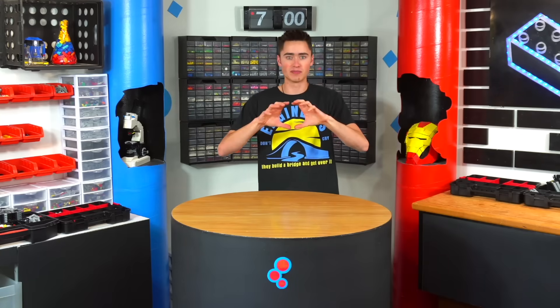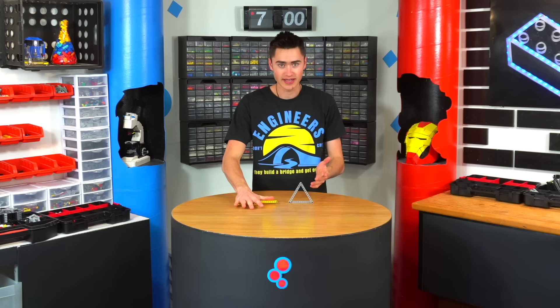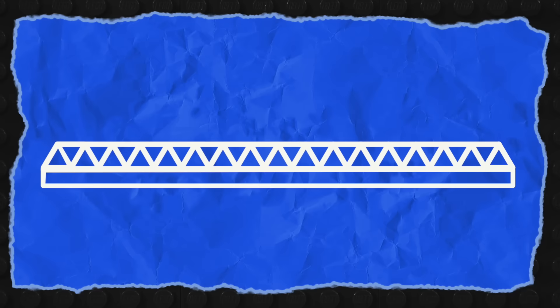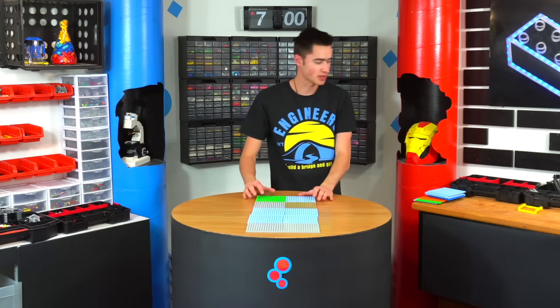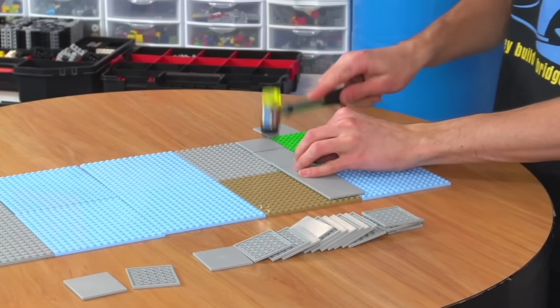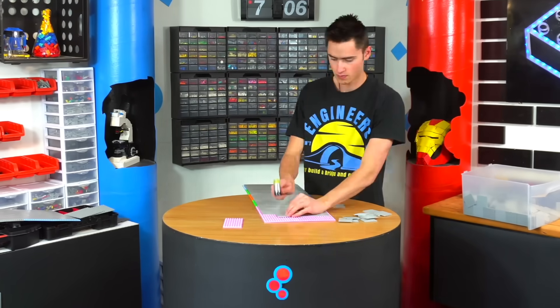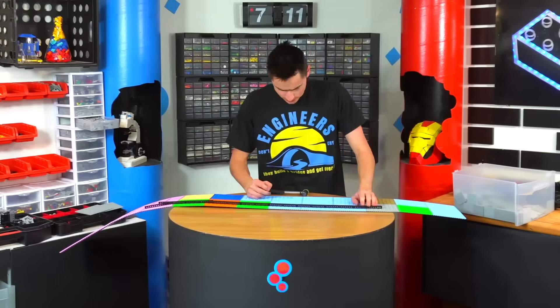The next bridge I want to build is called a truss bridge. The cool thing is all the structure is on top of the bridge, so there's really nothing under it to keep it from falling down — and the way it accomplishes that is by using triangles. If you build a square shape all these points can actually hinge, so when you put pressure on it, it collapses. But on a triangle none of these points can move, so as soon as you apply any pressure it is extremely sturdy from any angle. For the truss bridge we're going to combine a bunch of these all the way down. First I'm just going to build up a quick road using 16x16 plates locked together with tiles.